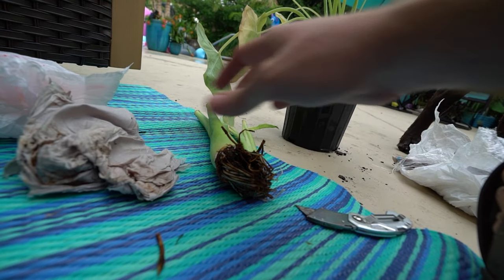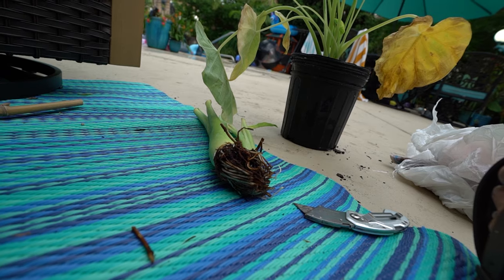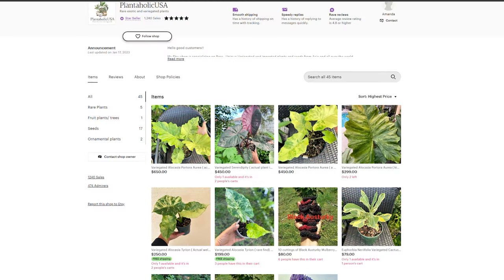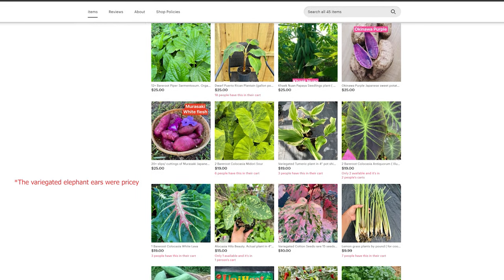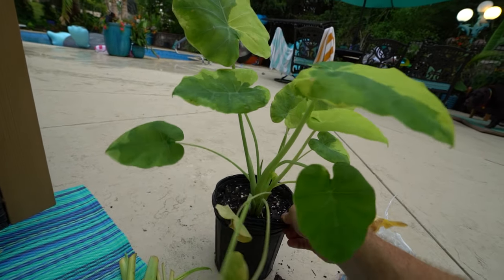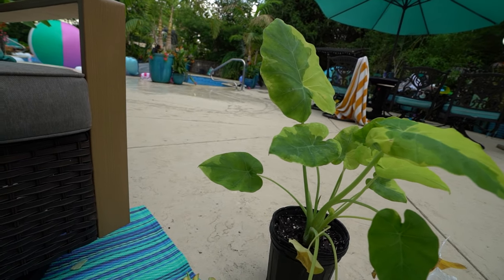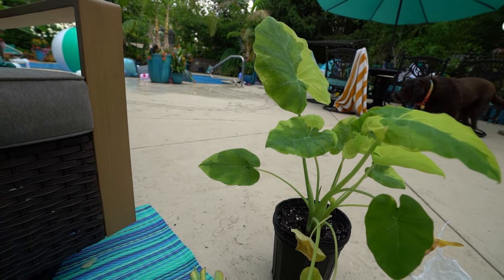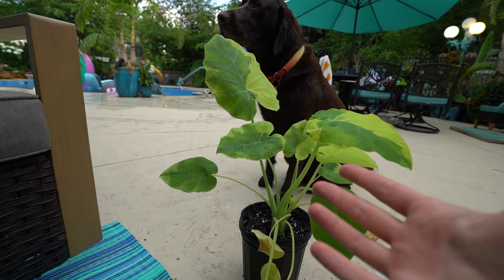Their Etsy shop will be linked down below. They had a pretty good selection of plants, a lot of them pretty pricey, which is another reason I ordered these — it seemed like such a good deal compared to the cost of some of the other plants. 69 bucks for a variegated plant that's going to have massive, gigantic leaves — Leucocasia gigantea, the Thai giant elephant ear.